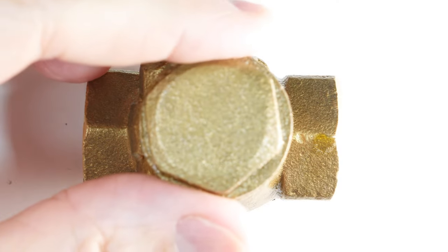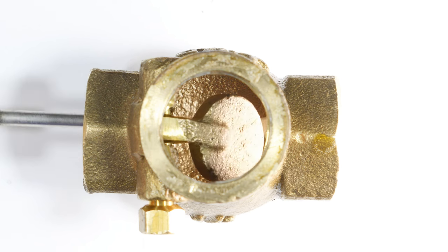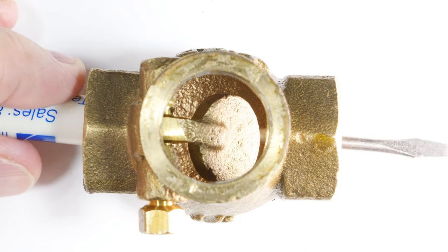Now that we have it assembled, we'll remove this top cap so we can see what's going on inside. What happens is water will come in from this side and it will push that little door open and it'll continue that way.